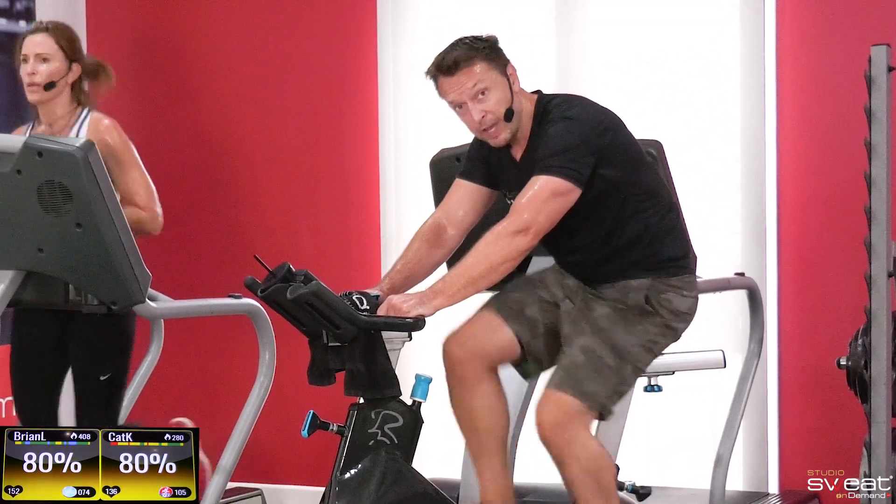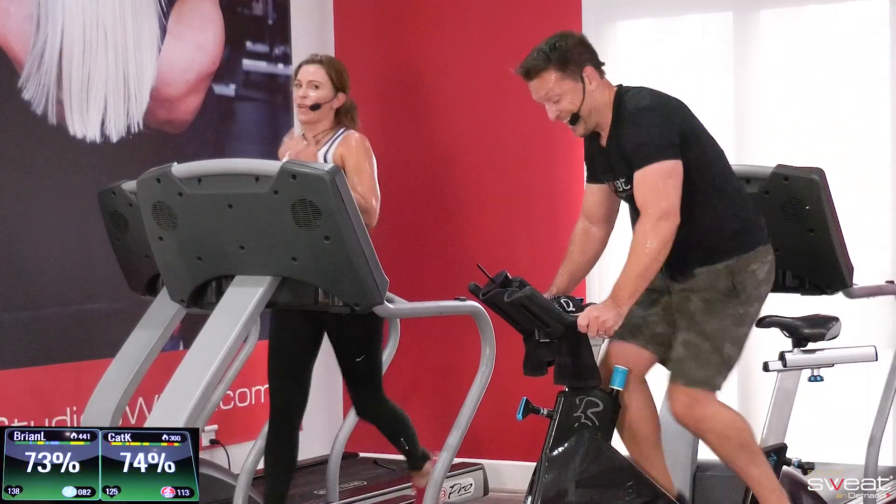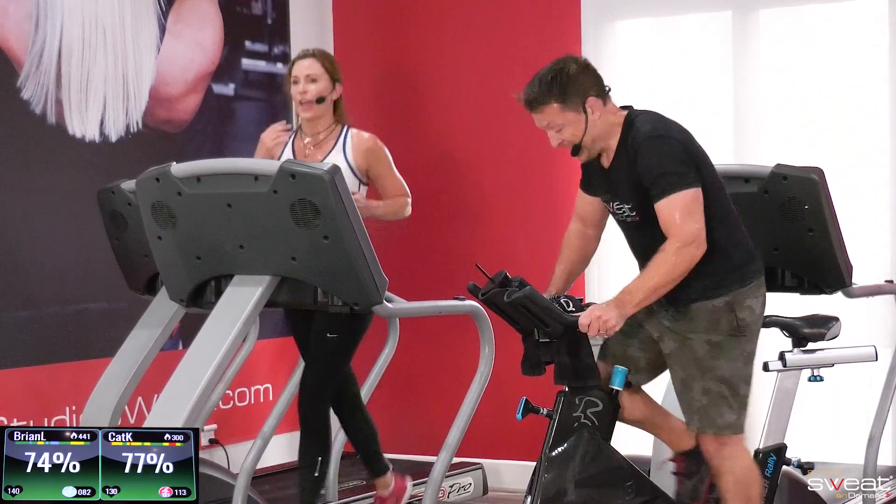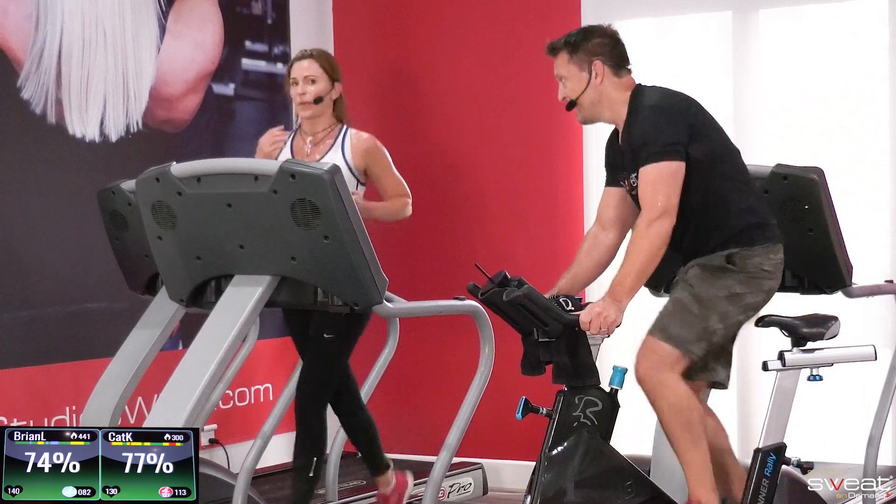As hard as you can. You're kind of guesstimating your speed here. You've got to be okay with adjusting. Don't consider it a failure if you have to drop your speed.